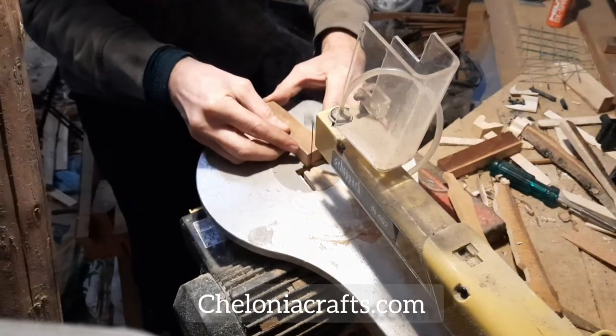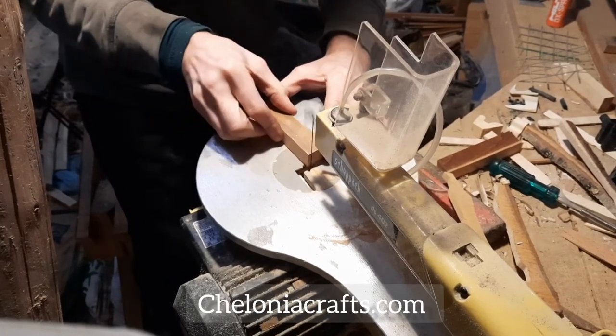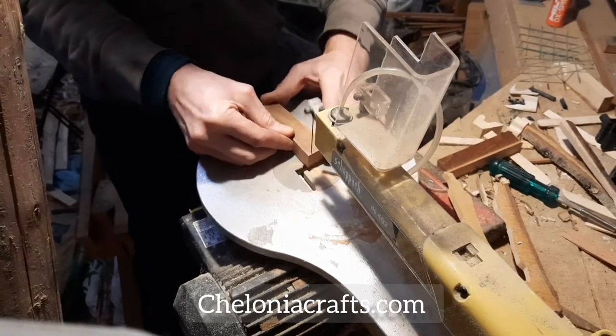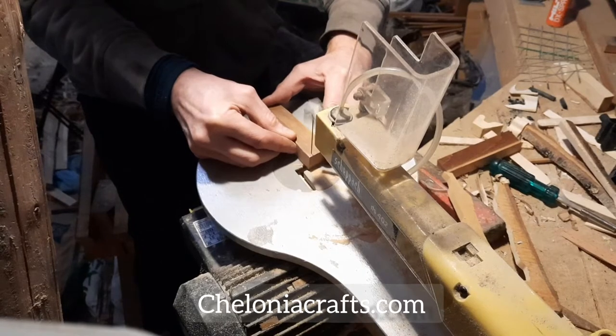When the marking out is complete, the next stage is very carefully cutting out the blanks on the scroll saw. This is another of the batch of five spindles I mentioned, and this one is made from reclaimed beech, which I think used to be a window frame.